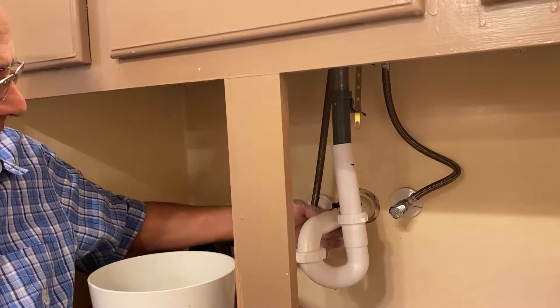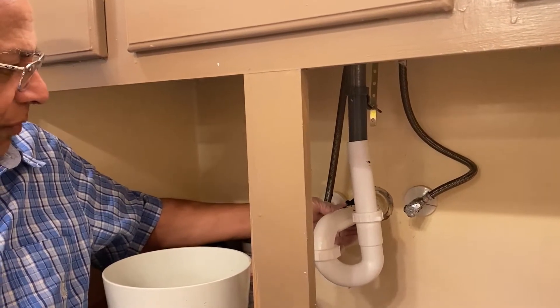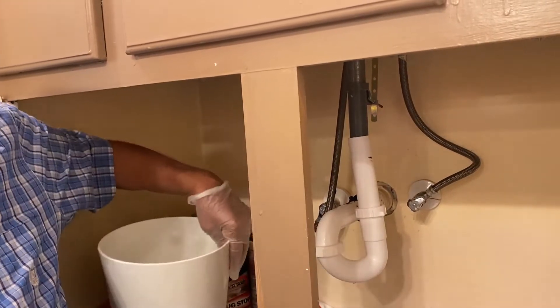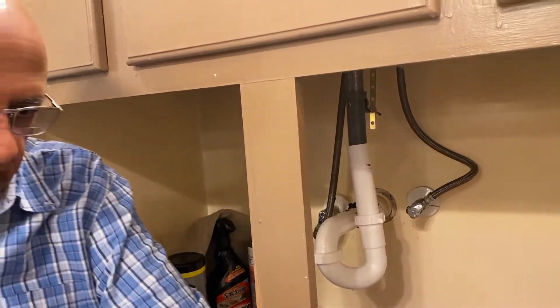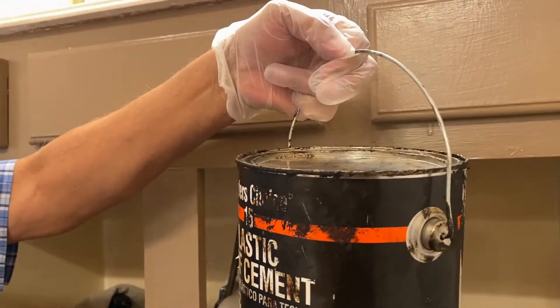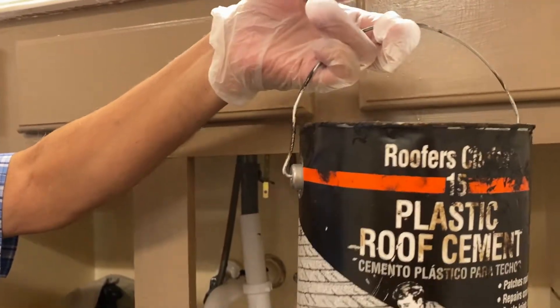Roof cement is used to basically do waterproofing of the joints. So what I'm going to do is take this product here — it's plastic roof cement, it says Roofer's Choice — it's like a paste.